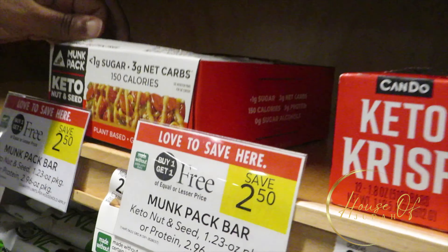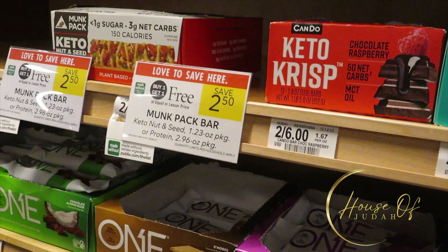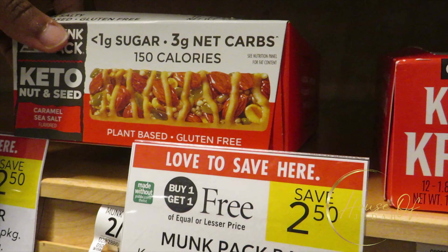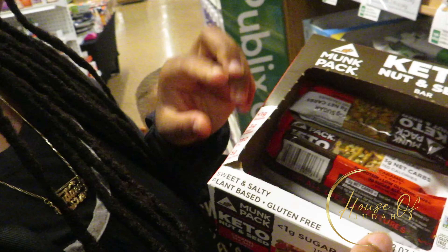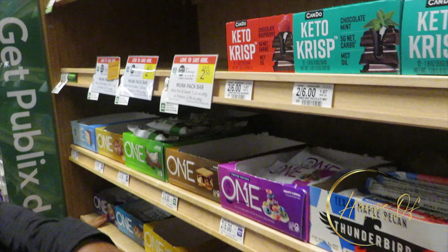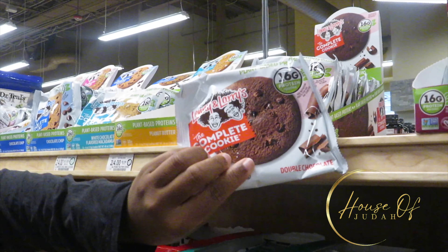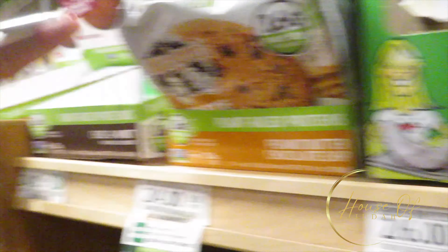These things right here — a little salty, sweet. It's buy one, get one free too. Publix got a lot of good stuff. Let's go — keto nut and snack. What kind is that? This is caramel sea salt keto nut and seed — less than one gram of sugar, three grams of net carbs. I think I'm gonna try these. These look good. Let's see how many calories. One bar, 150 — that's not too bad. We might as well get the whole box.